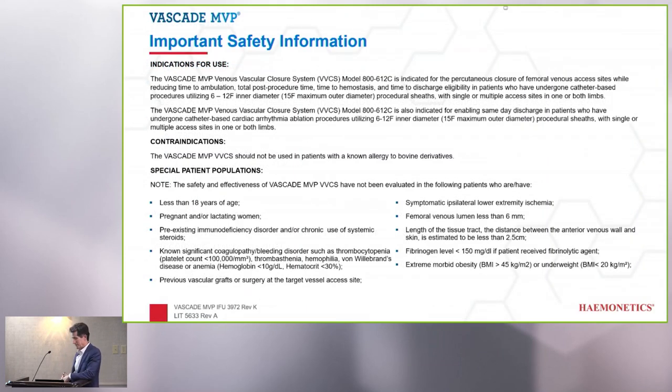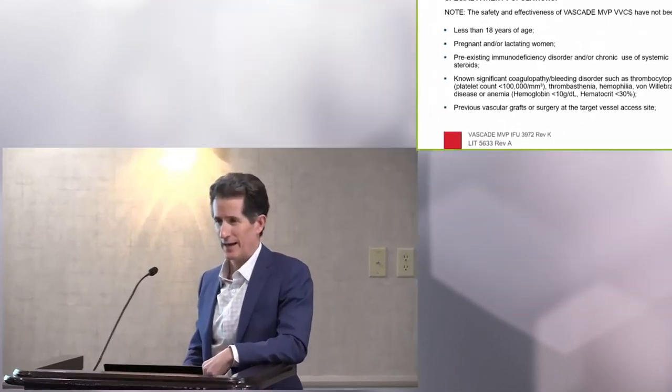In conclusion, few things have had as much impact in the last three years on our program as developing an early ambulation and same-day discharge program. We make gradual progress with other technologies that might seem more exciting, but none of those has had such an overnight effect on the way we practice. It almost seems like a distant memory that I had to have all these patients staying overnight and being seen the next day. I hope you get some experience with this. I do believe the future generation of EP fellows will be just a little bit spoiled by the fact that they didn't have to live through overnight admission for every patient.